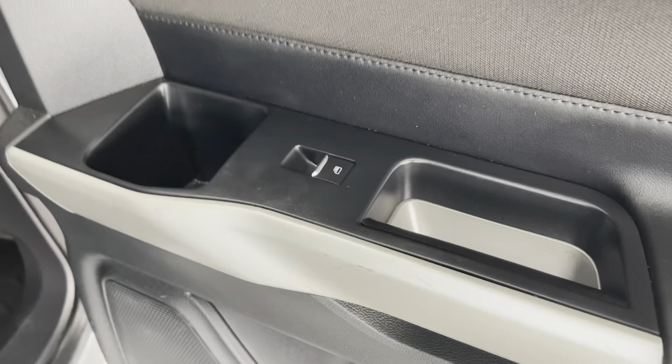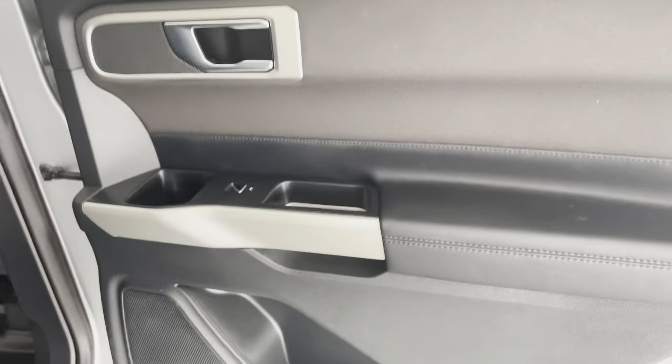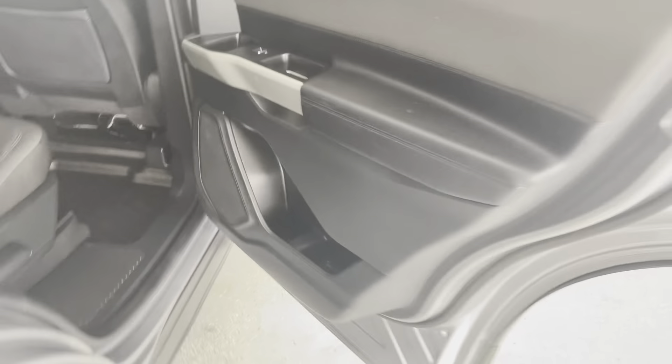For your back seat passengers, you will still have your powered windows, and the door is still going to be that same color concept running throughout.